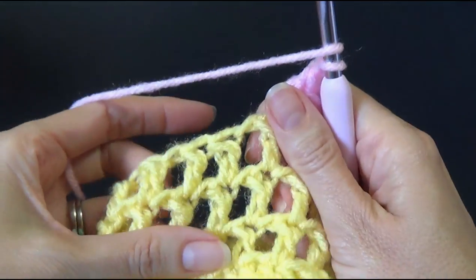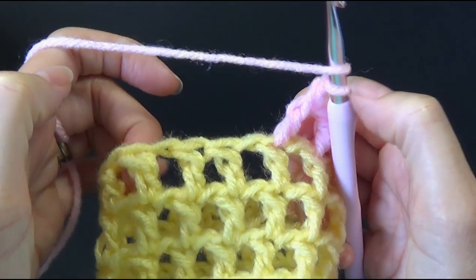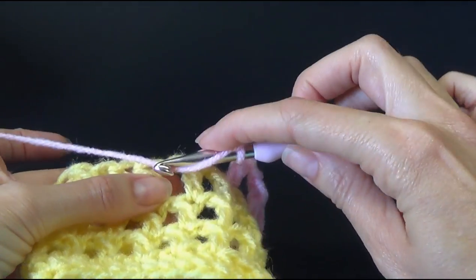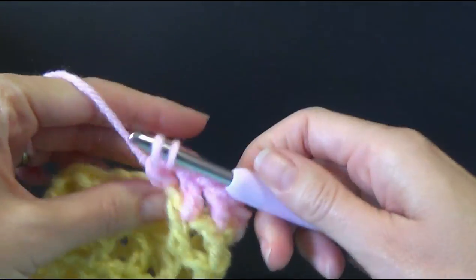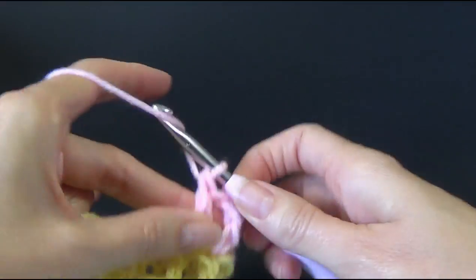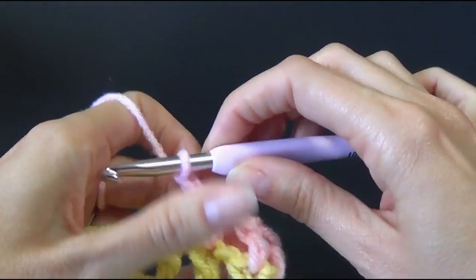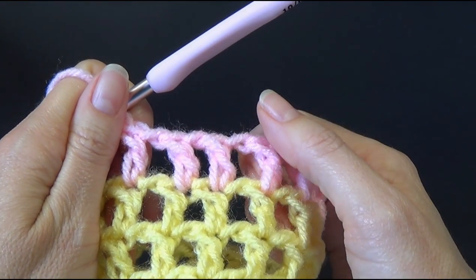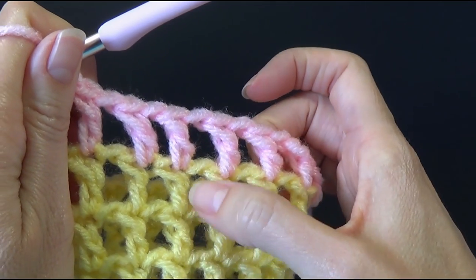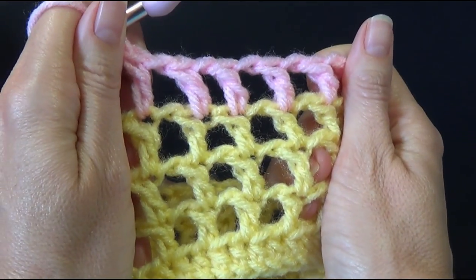If you don't do the chain one — this is only a practice piece so it doesn't matter — see how I've missed it there? It's going to show up: you'll have this lovely space and then no space there. I purposely left that there to show you. On the next round it will look even more weird. See how it sort of throws off your nice stacked chain one spaces? So make sure you are doing your double crochet and your chain one.